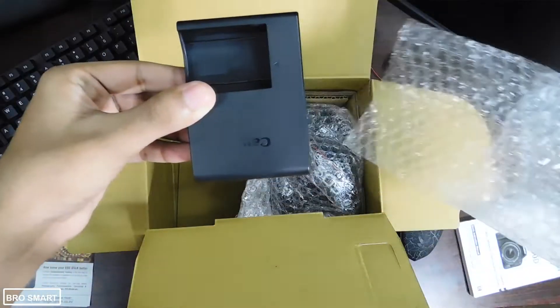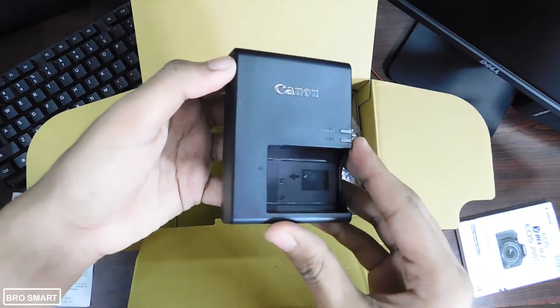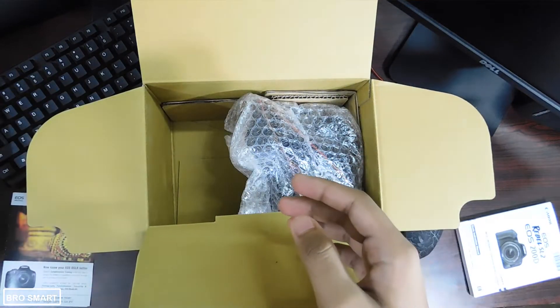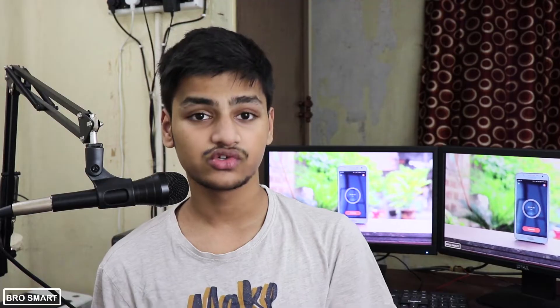With this lens you can zoom in up to 0.8 feet, which is good for portrait photos, and I use this lens on a daily basis. I didn't buy the 50mm lens which also comes with the box. Here we have the camera body — I just love the new smell of a camera!